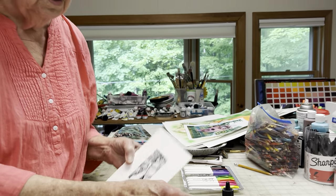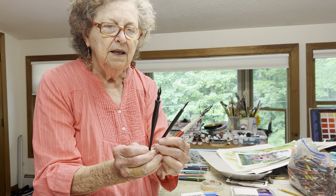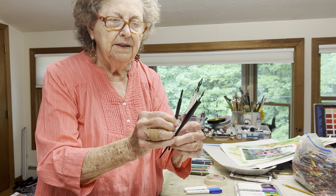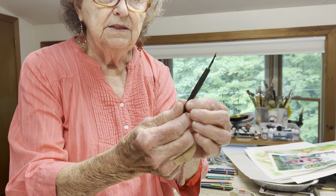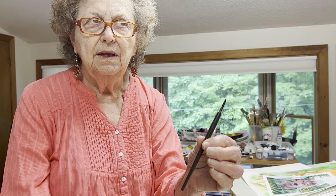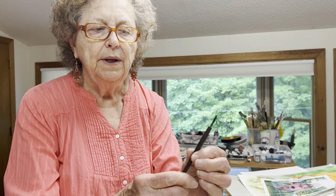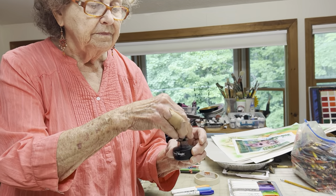When you're trying to do something really tiny, one medium that really allows that to happen is called a dip pen. These are dip pens — the reason they're called that is you dip them in ink and draw with them. Of the dip pens available, the one with the tiniest point and the smallest line is called a crow quill, because originally it was made from the feather of a crow and carved down to a small point.